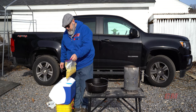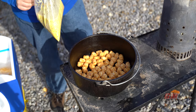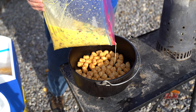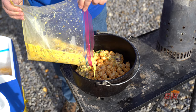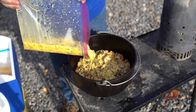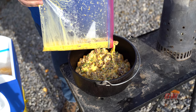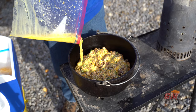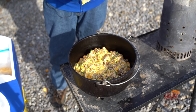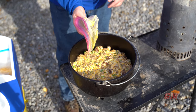Let me get in here so you can see that. I'm just going to open up the bag and drizzle it over. And that is it.